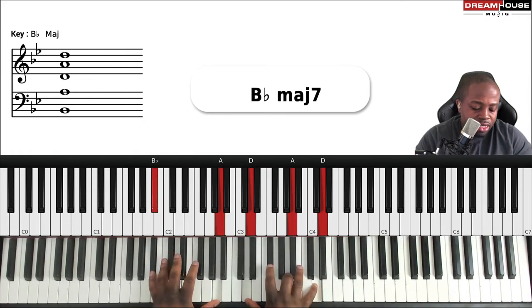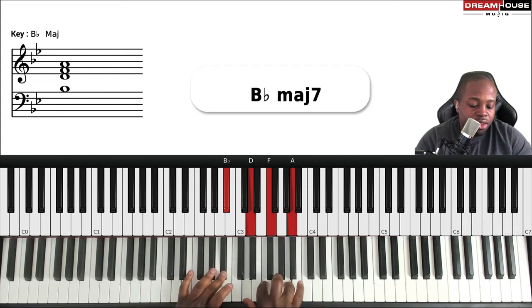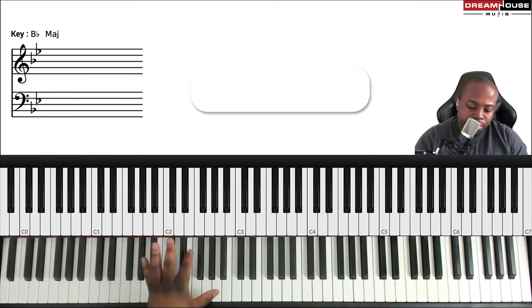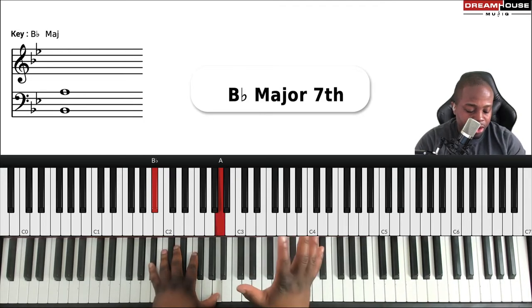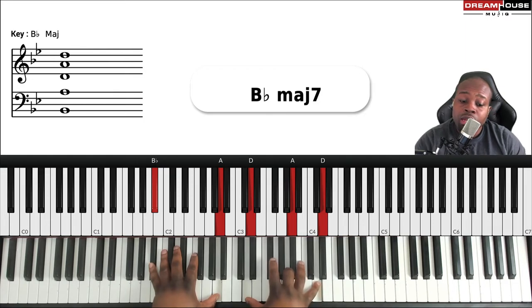It's simply the B-flat major seven. We say major seven because the A is seven steps away from B-flat: one, two, three, four, five, six, seven. So B-flat major seven. For this voicing, I have the one and the seventh in my left hand with my thumb like so. Then I take my right hand, putting my thumb on the D — the three — and I'm repeating the three again up here with my middle finger.